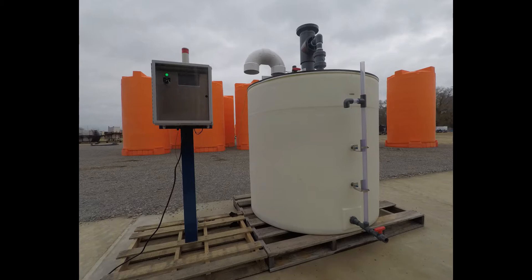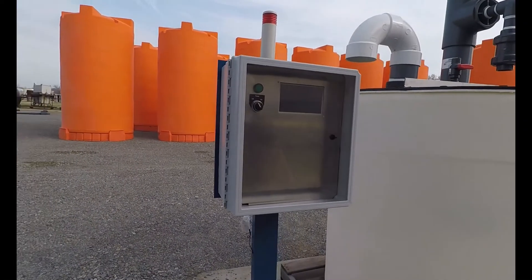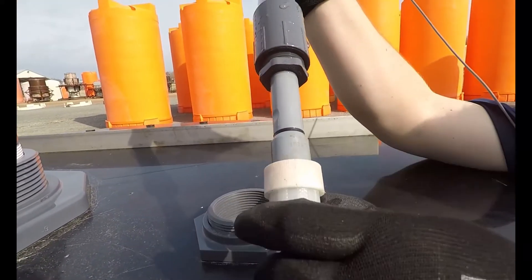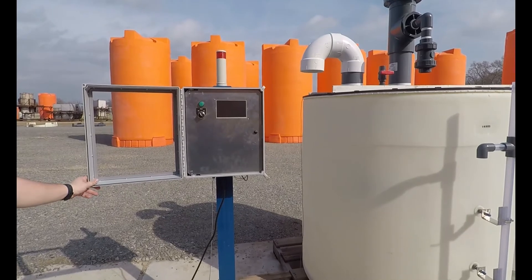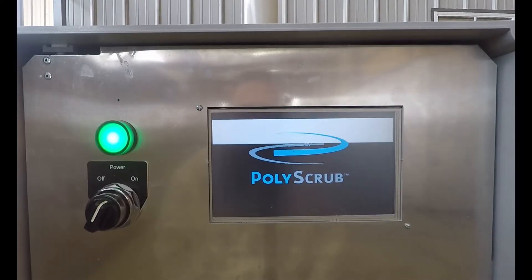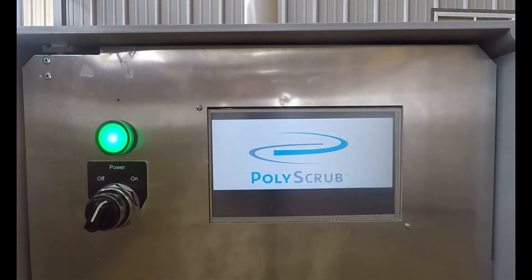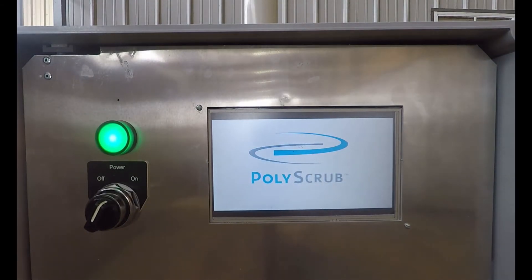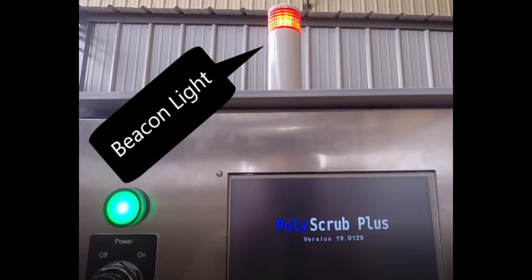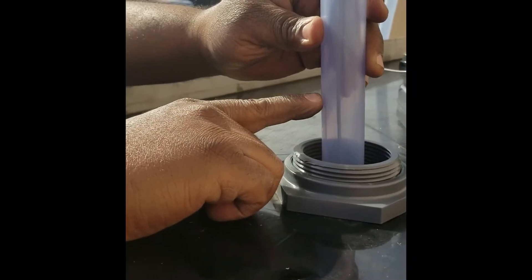The new PolyScrub Plus system is the basic PolyScrub version plus a few electronic components: a pH probe that monitors the pH of the bath solution, a control box that requires 110-volt AC power and houses proprietary decision-making logic for when to alert an operator to different conditions, a four-inch LCD screen that shows pH status and system messages, and a beacon light that can be seen from a distance to alert an operator to check the screen.